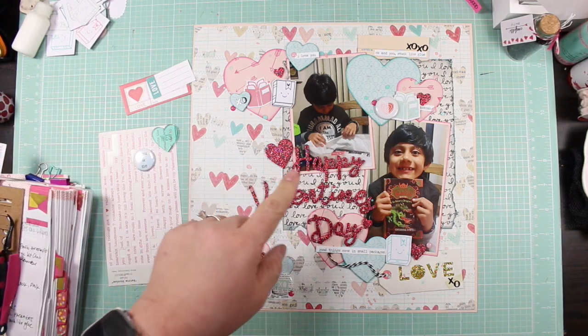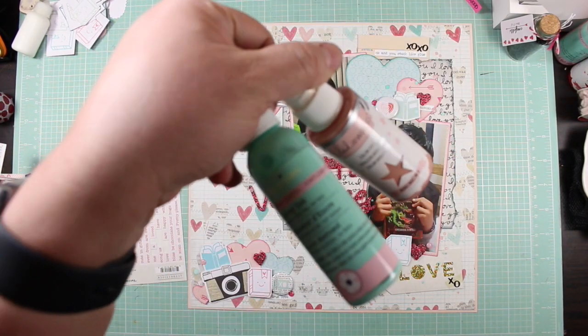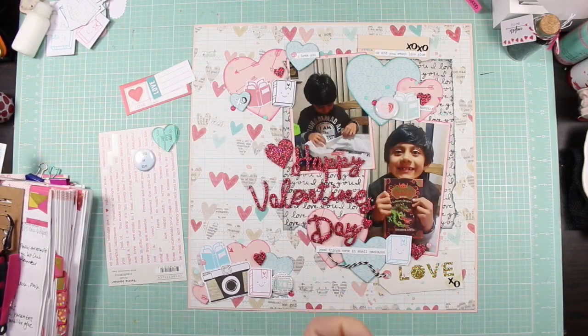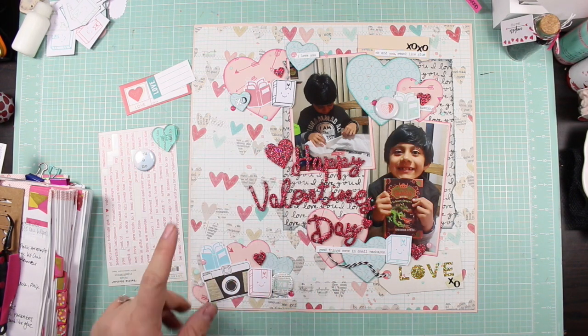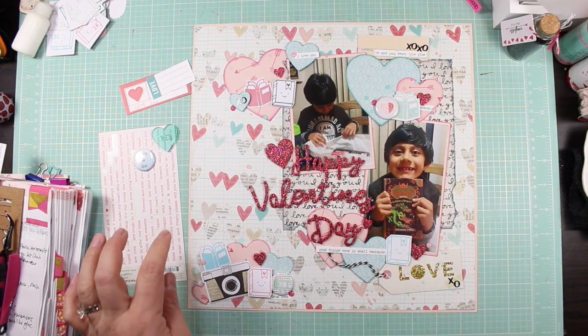I did also use this Heidi Swap Blush Color Shine and also this Recollections green shimmer. I really like that green shimmer color. The one I've been wanting is the Sweet Mint from Heidi Swap but I don't have that one yet.